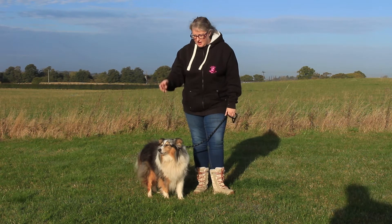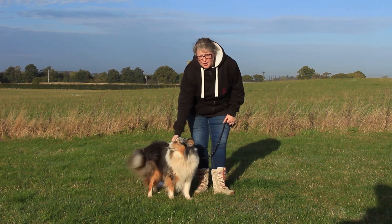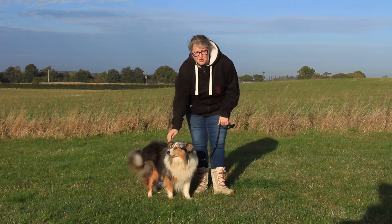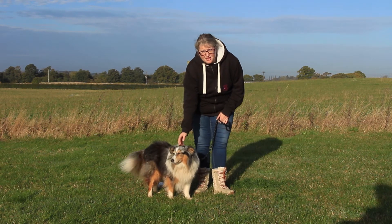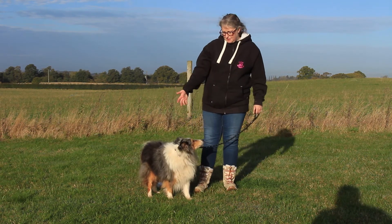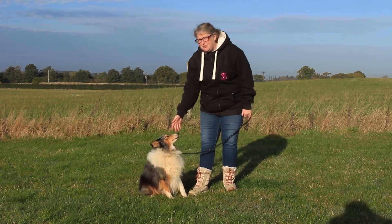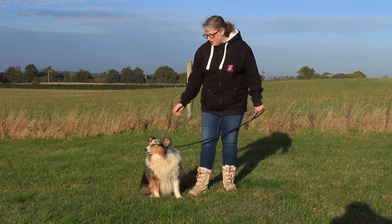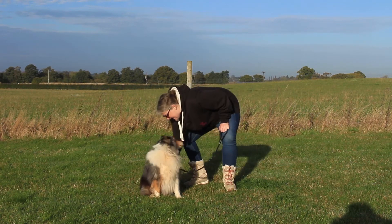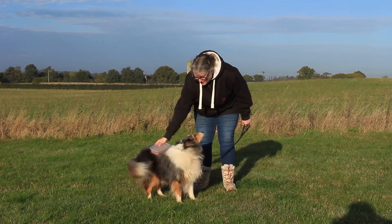In the actual test, the requirements state that the owner will use a microchip scanner to scan the dog and prove it has a microchip. However, sometimes in tests the examiner or an assistant will do this. It's just a case of scanning over the back. Sometimes you need to work with your dog — some dogs don't like things over their heads. So if that's the case, you may need to use a box or something and just do it that way.